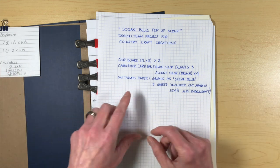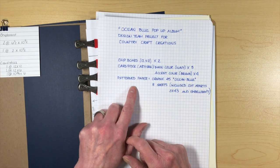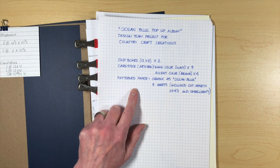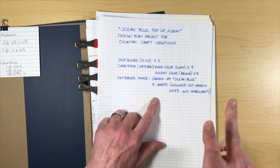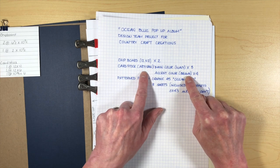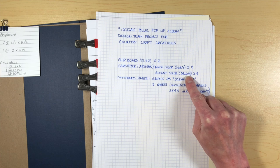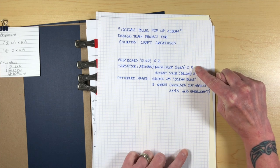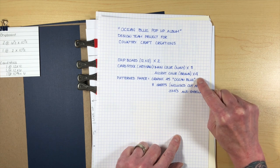This is a chipboard album. You're going to need two different colors of cardstock if you want. In the cutting guide that I'll put on my blog — I'll have a link down below — I show which pages to cut out of which color. I used navy and brown from the artisan cardstock from Country Craft Creations. The main color is navy and you'll need eight of those, and then the accent color is brown and you'll need four of those.